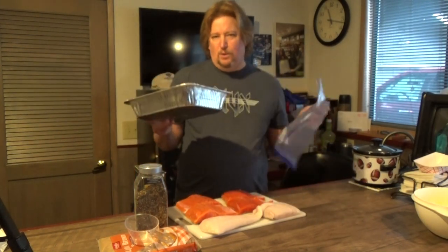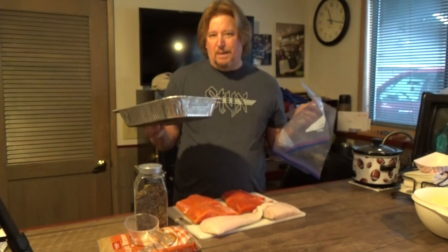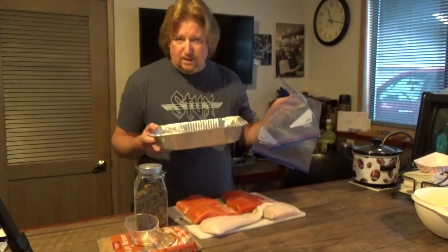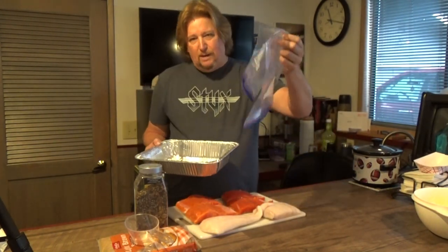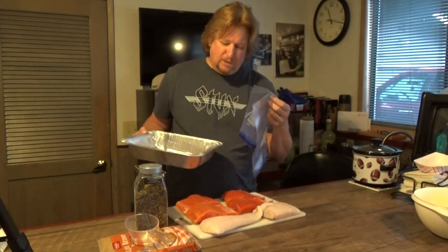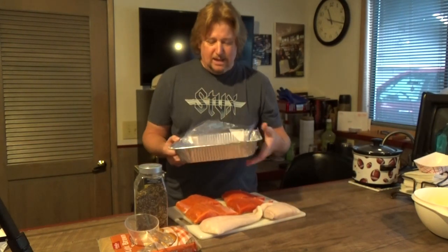You never want to use your own metal pans or dishes to brine fish in because it'll be hard to get rid of the smell afterwards. So I'm using a throwaway pan. I also have a Ziploc for each kind of fish — both types of salmon in one bag and the halibut in another. I'll put them in this tin and then we'll put them in the fridge to brine overnight.